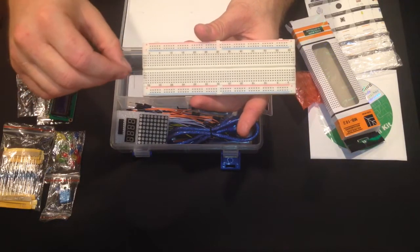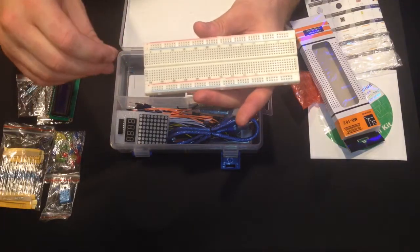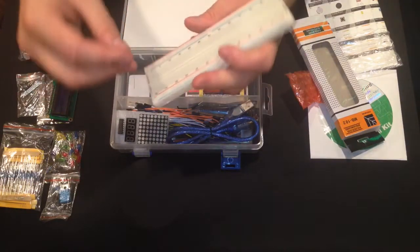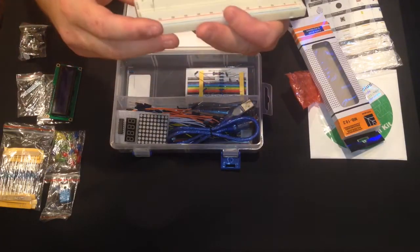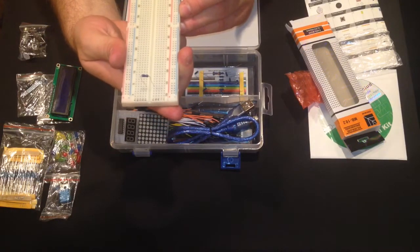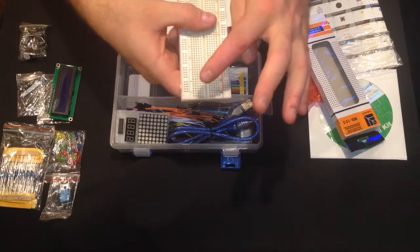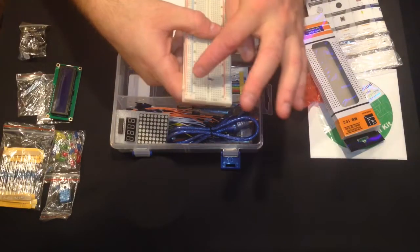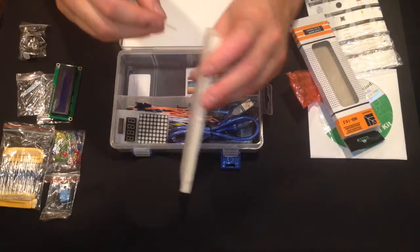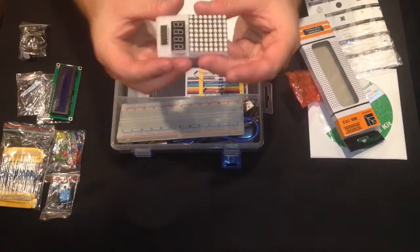The columns run A through J and there's a break in the middle, so nothing connects across that gap. You can bridge a component across those two sides — for example, a resistor on the F and E rail bridges the two together. The breadboards are built that way specifically to accommodate IC chips.